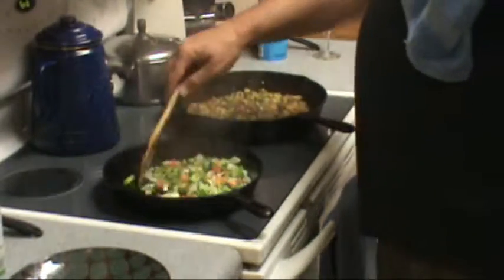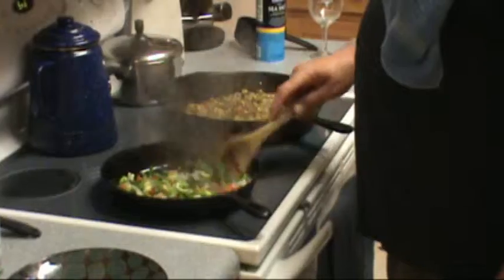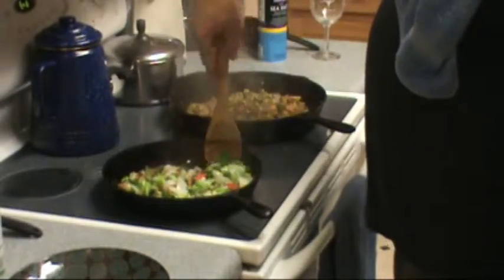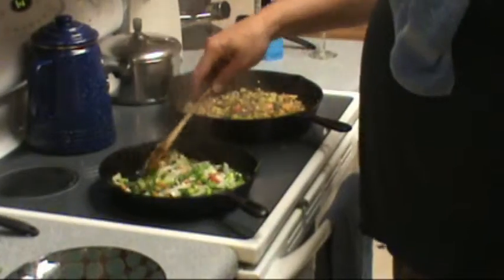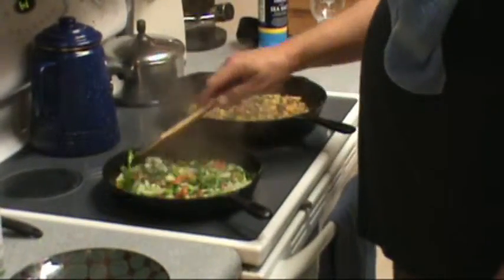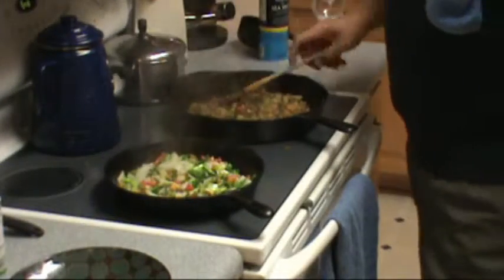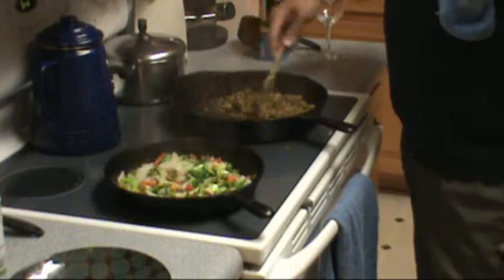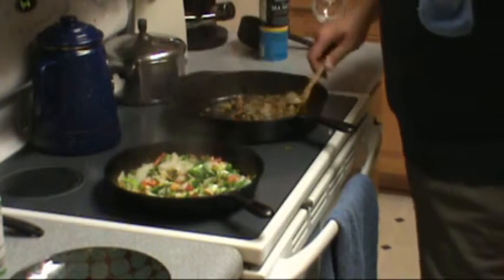We're just going to basically wilt them down. We're not trying to overcook them, because they will continue to cook a little bit in the mixture when we put that together. Turn this down to low, because we're beginning to get just a touch of sticking on the bottom.